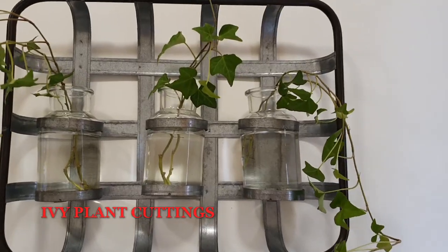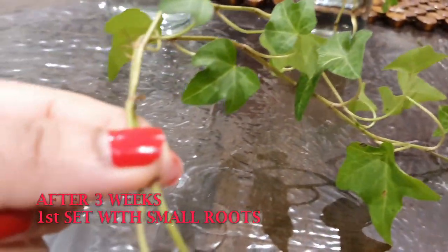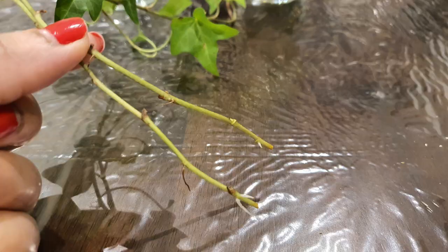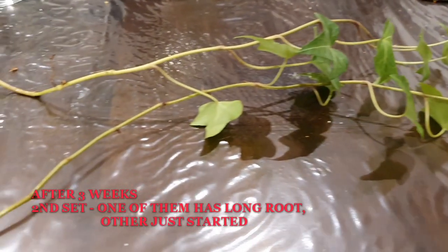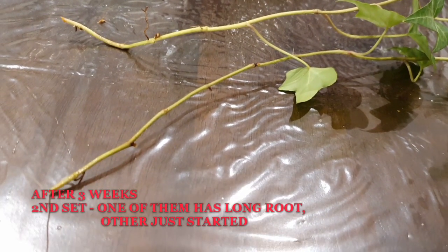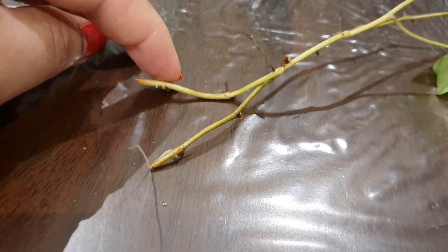That was the first time we tried propagation of English ivy and ZZ plants. We can expect new roots for English ivy cuttings in water from 15 days onwards. Here, it's actually a little slow — it's going to be almost one month, but the plants look healthy. We think it will grow roots faster if we move it close to the window.